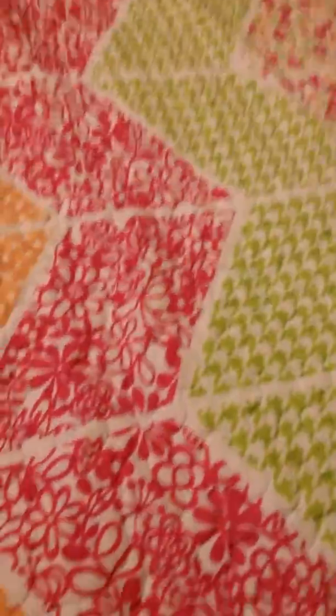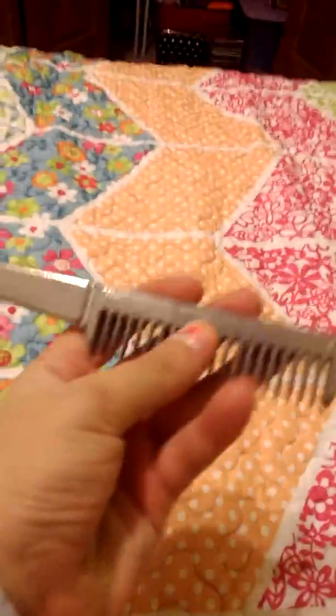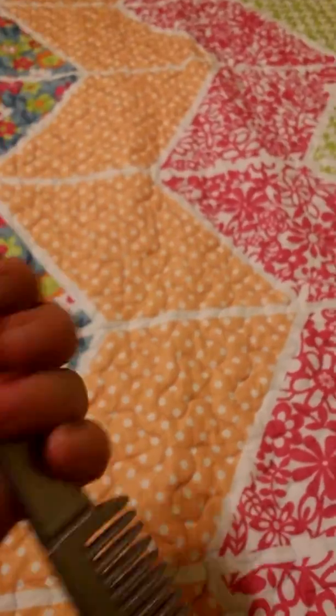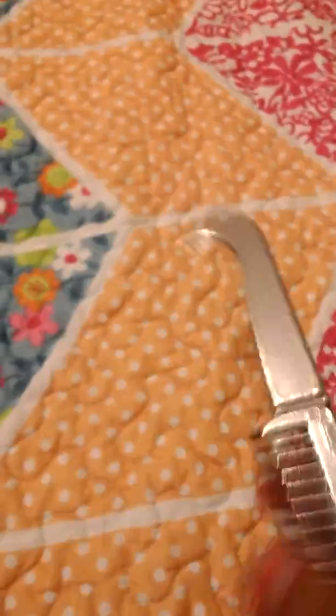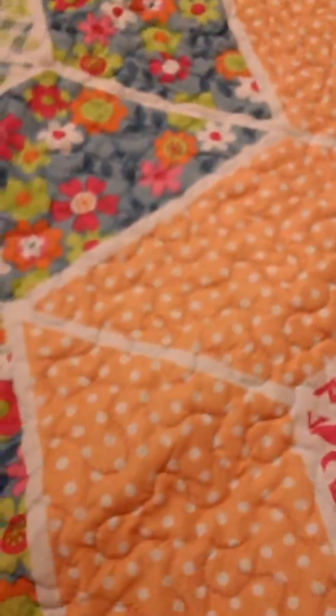My mom got some grooming supplies. I got this mane and tail brush with a little hoof pick at the end — though it probably doesn't pick that well, it's not very sharp. It's actually metal even though it doesn't sound like it.